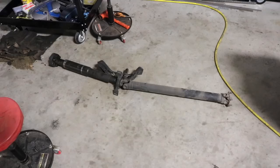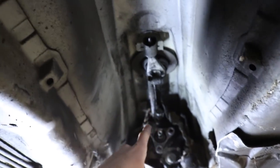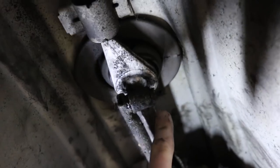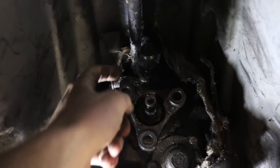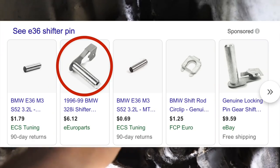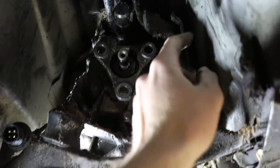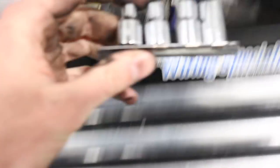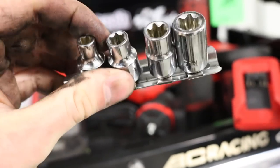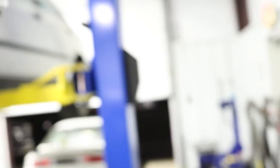Driveshaft is out. Now it's time to disconnect the shifter linkage — this is definitely one of the funner parts. There's a weird little clip on this edge; there's a bunch of goop on it but you just pop that up and pull the little arm out. There's also a little clip you flick over in the back of the transmission — I'll show it whenever it's out. Then you can start unbolting the transmission bolts. If you don't have some already, go ahead and get E-torx star bits — you can find them at AutoZone for about $12. These are definitely a necessity for working on this car.